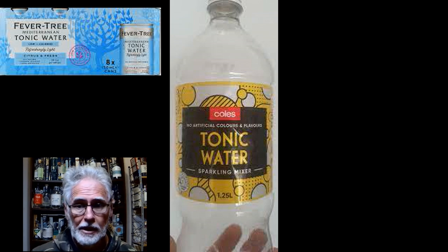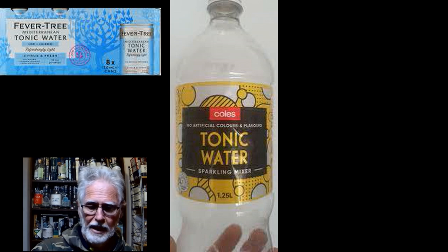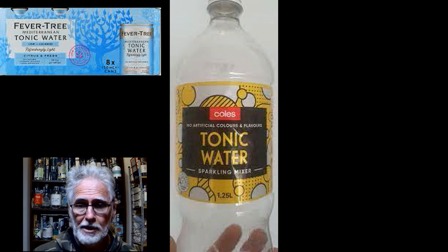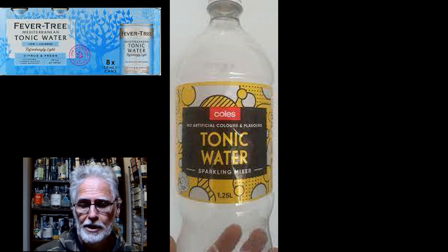The opposition today is the Coles home brand tonic water, which is about $1.20 a bottle — that's the 1.25 litre bottle. I've already reviewed and compared the Woolworths home brand, so I thought, well, screw it, I'll go to the competition.